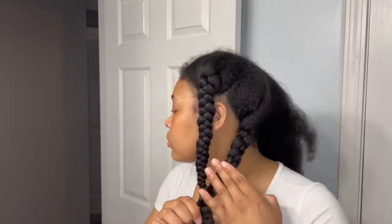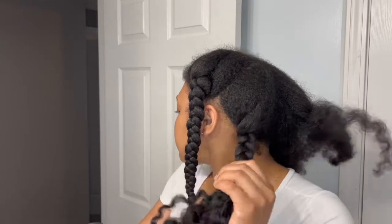Hey everyone, and welcome — or welcome back — to my channel. If you're new here, my name is Alicia, and today I have another hair tutorial for you guys. We're going to be jumping straight in.